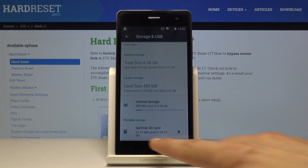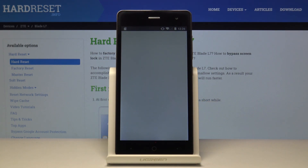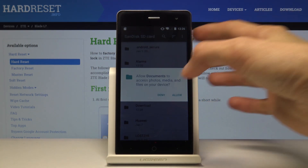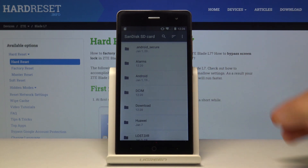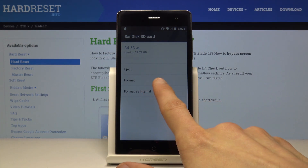Again scroll down and you will find your memory card. For me it's the SanDisk. Tap on it. It will take you to the actual storage itself and what it contains. So from here I'm going to tap on the three dots, go into the settings again, and now you will see the option to format.